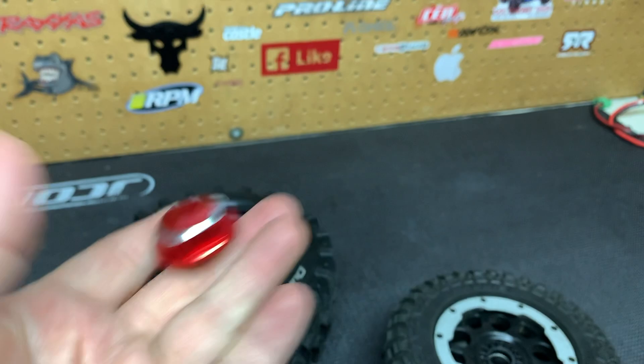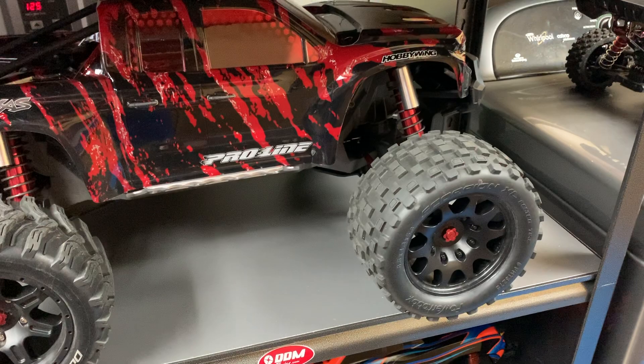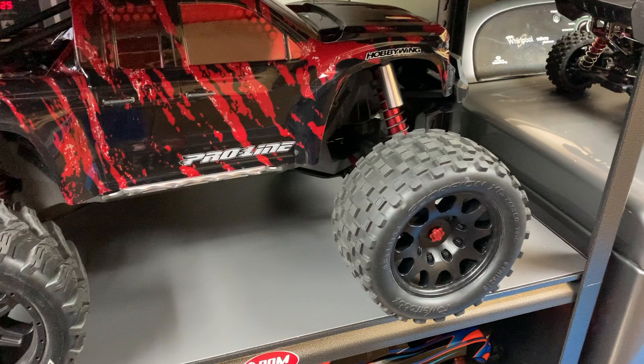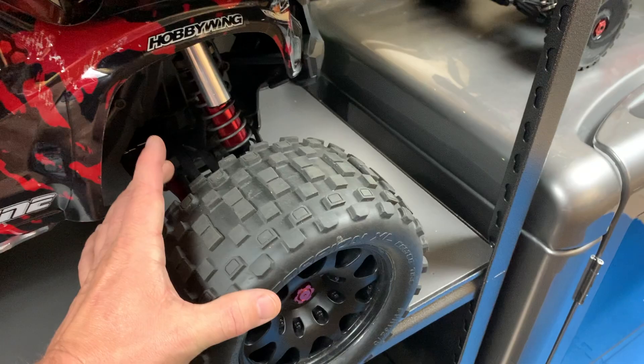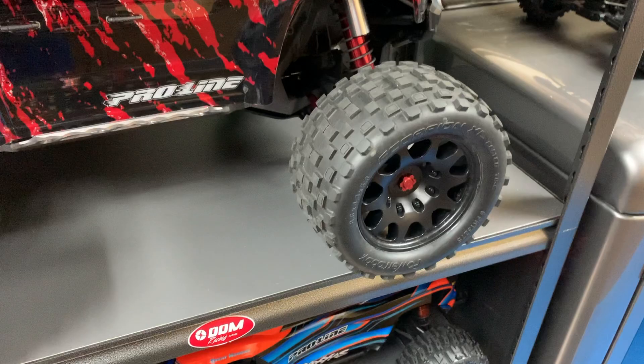With these wheel nuts you'll be able to run your wheels and tires from your X-Max on your Kraton 8S and vice versa. I thought of this right away when I was buying my Pro-Line wheels — I ordered the wheel nuts, though they did take a while to get here. I always wanted to be able to swap the wheels and tires between the two trucks. I wanted to try the Hatchet X's on my Kraton and run these on my X-Max. The weight difference between the two is something like 10 grams heavier for this one, which is basically nothing.